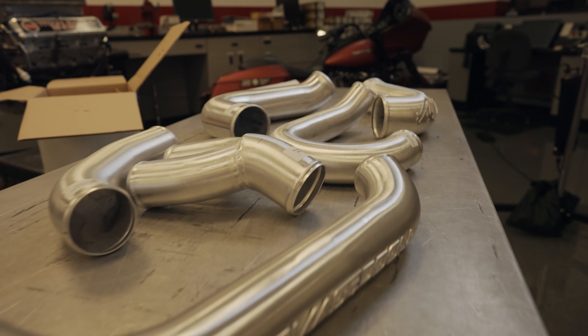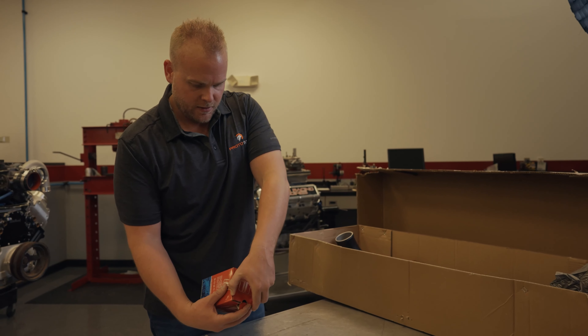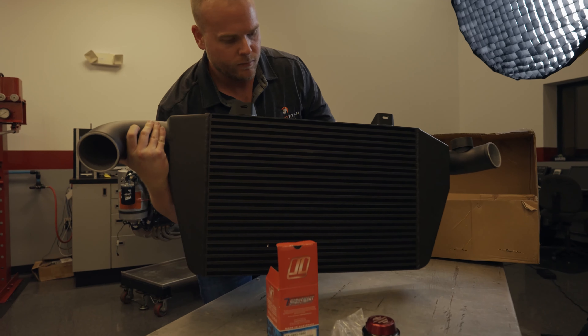But wait, there's more. Now let's open the intercooler box. We have the Turbosmart Race Port blow off valve, again finished in the Armageddon colors. And here is the intercooler.